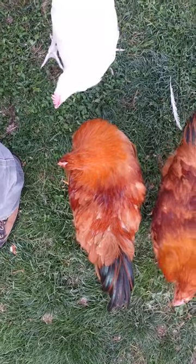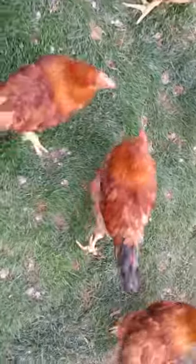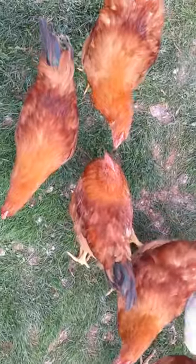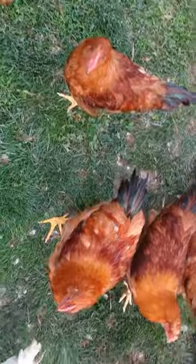You can see this male here — look how nice and wide his body is. Versus this other male right here. Oh, here they are right next to each other. This bird is a lot more wide than that bird, and that's one of the things I'm going for in my birds.